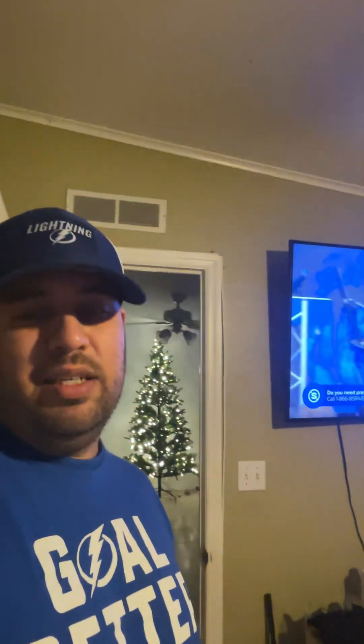Yo yo yo, what's up everybody! Yeah, that's my Christmas tree in the back — you already know. But yeah, I just wanted to, you know, talk about some stuff with you guys.